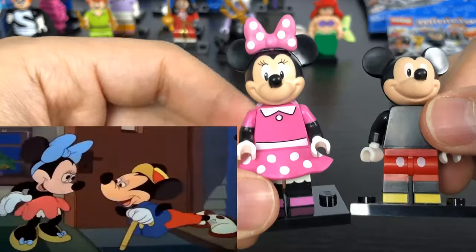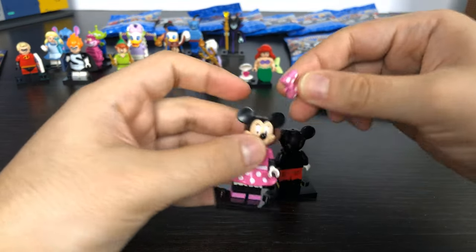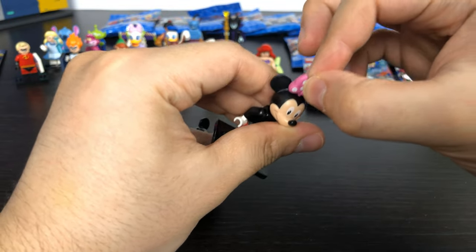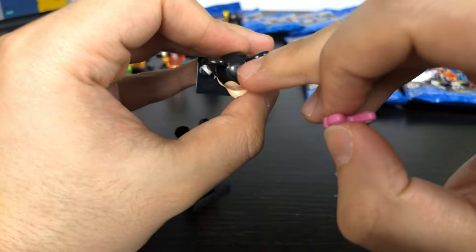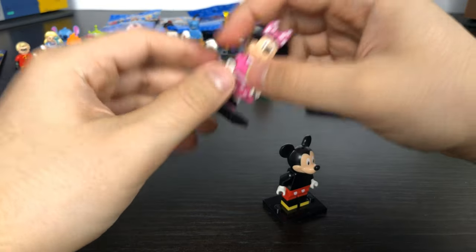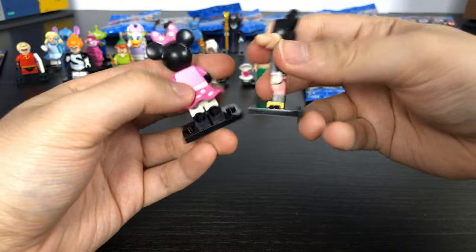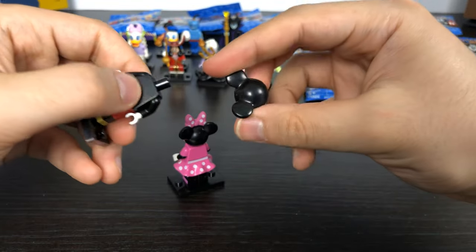Then we have Mickey and Minnie Mouse. Minnie has a little bow piece just like Daisy Duck, which you can also put on Mickey since Mickey's head has a hole for it. Minnie contains the same style skirt bottom as Alice. They both have regular size individually moving legs and obviously a unique mouse head.